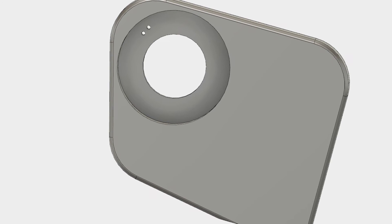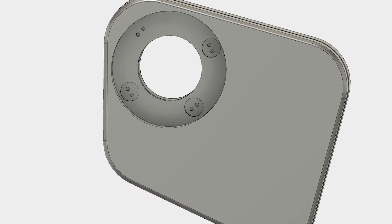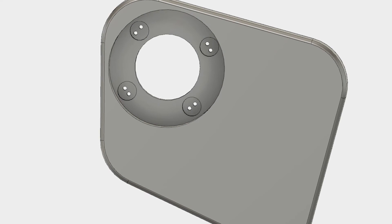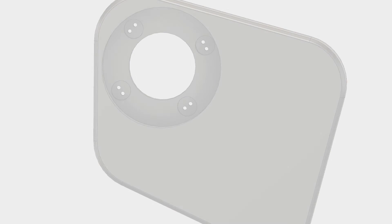After that, we create four lateral holes and threads that will fit with the LEDs that will provide enough luminosity to be projected in the oral cavity.